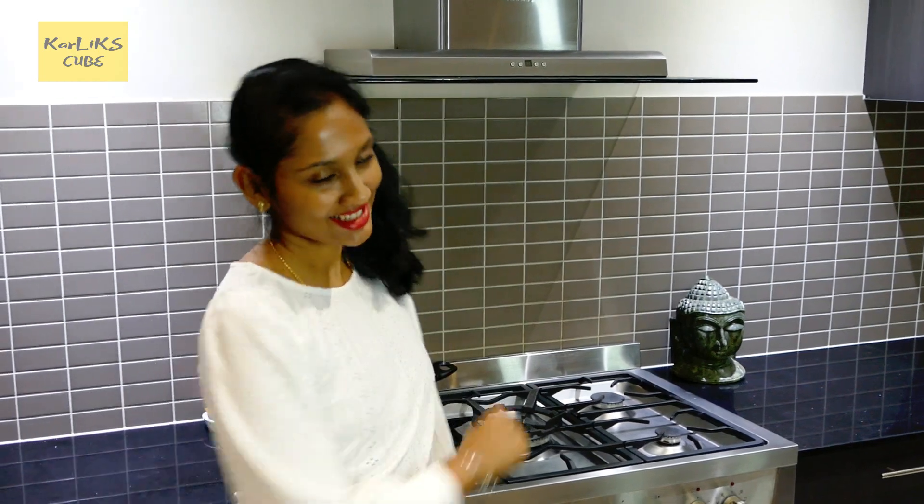Hey guys, welcome to Carly's Kitchen. Today we are making pineapple pudding. It is my go-to for any occasion. Let's get started.